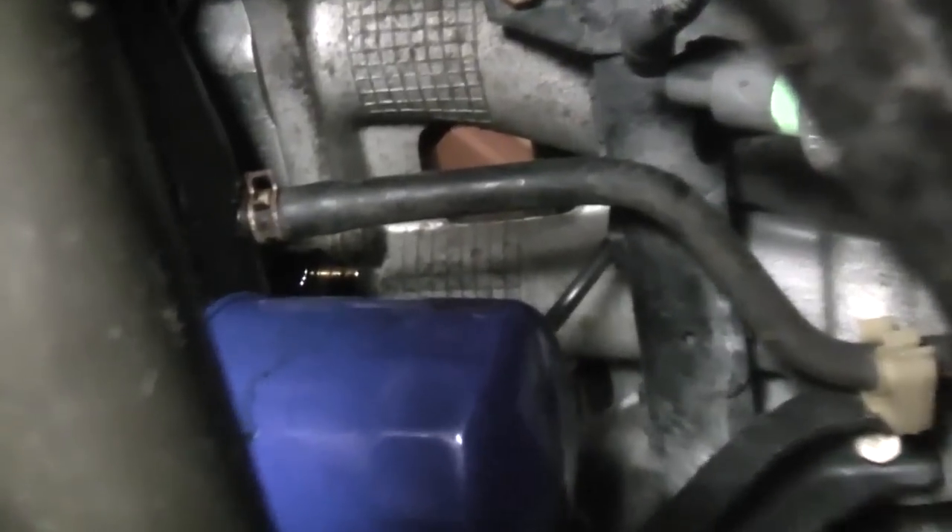Now if you look very carefully, you can see the tip of the sender right there. That's where the connector attaches. So basically just get your socket on that, loosen it up, and get it off.